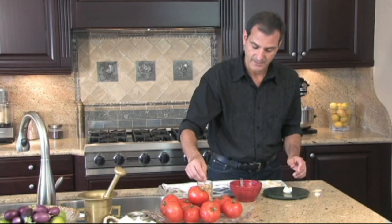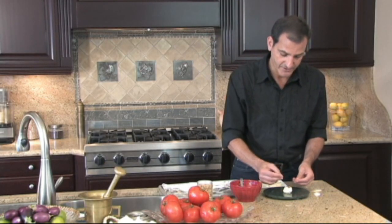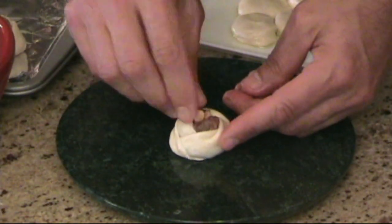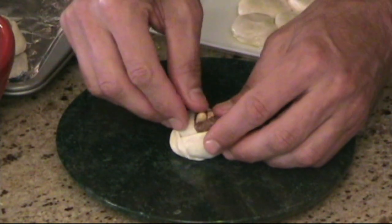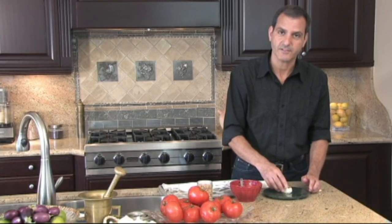Before you place them, you'll keep lining these on the tray about a half inch apart. Just take three pine nuts and press them right in the center. And you just go ahead and bake those. You've got lamb turbans — they're beautiful.